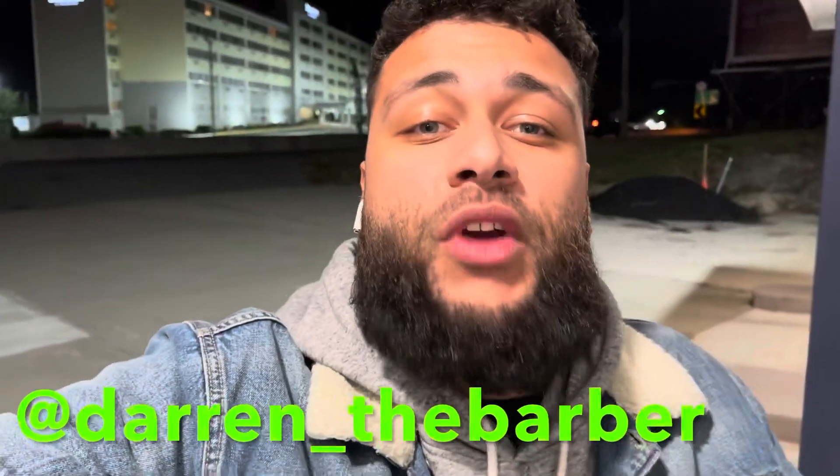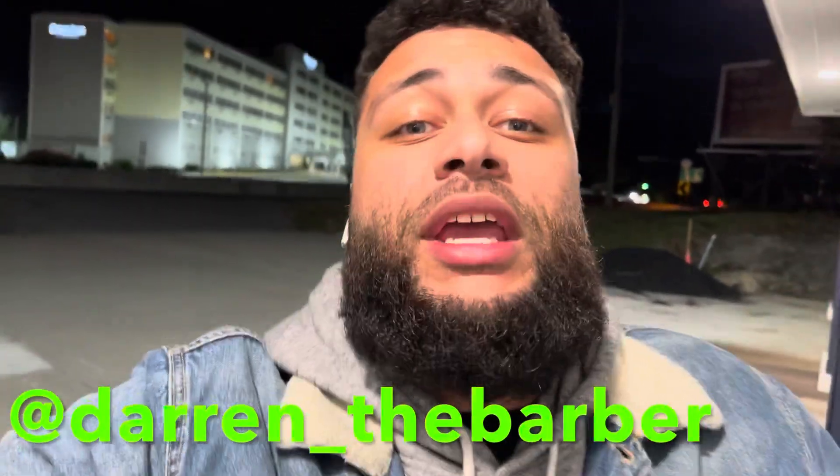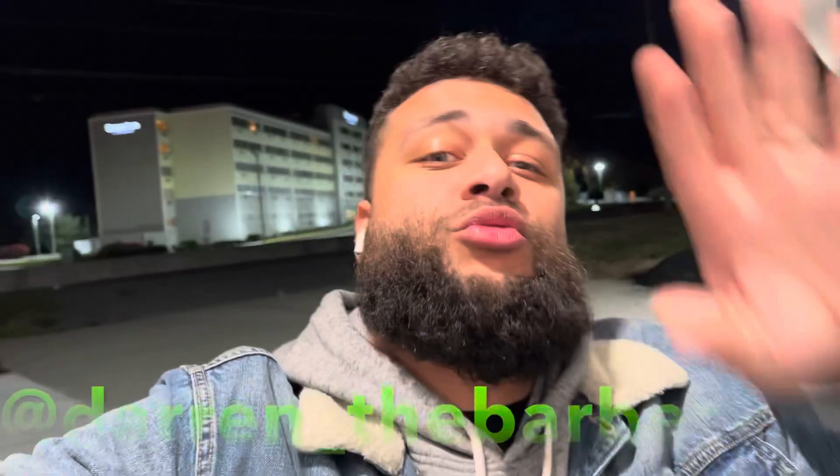What's up YouTube? Dave Cuts Hair back with another video. Today I wanted to show you guys some footage from a one-on-one hands-on class that I did over the weekend with a young up-and-coming barber. His name is Darren the Barber. He's going to do very well in this industry and we enjoyed the class, so I hope you guys do too. Check it out.